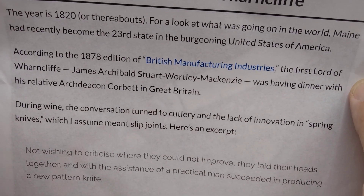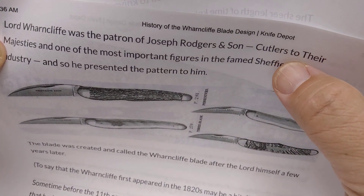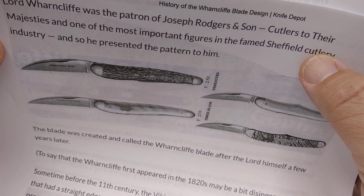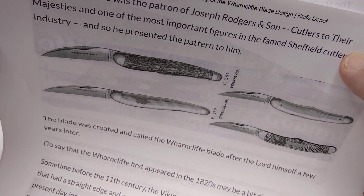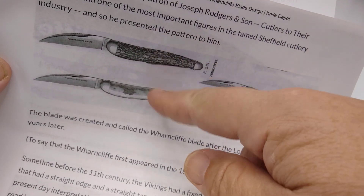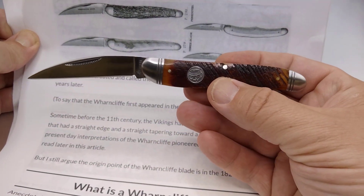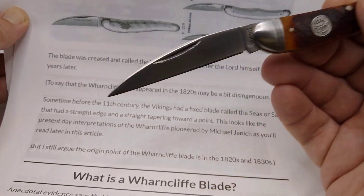James, the Lord of Wharncliffe — James Archibald Steward-Wortley-Mackenzie — was having dinner with his relative Archdeacon Cobert in Britain. This Lord Wharncliffe happened to be a customer of Joseph Rogers and Son, Cutlers to the Majesties, who are the most important figures in the famed Sheffield cutlery industry. He presented the pattern, and these knives were called spring knives back then. You can see the similarities — that's why I'm calling this knife fit for a king.